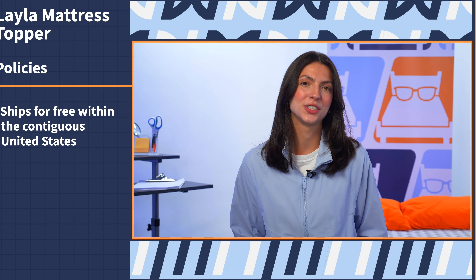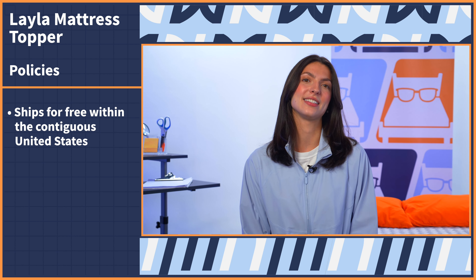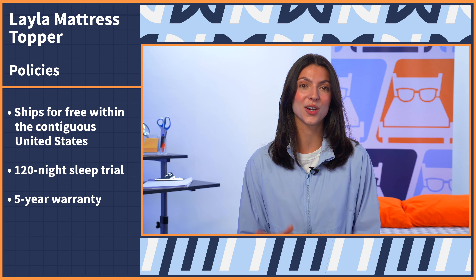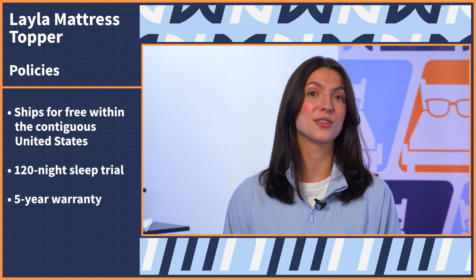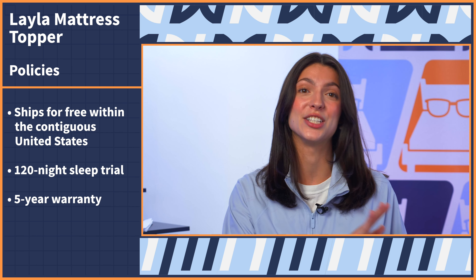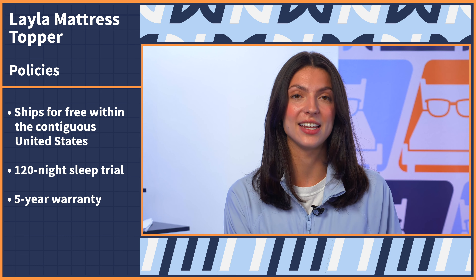I'm going to go over some quick hits regarding Layla's policies so you know exactly what to expect when you go to buy. This topper ships for free within the contiguous United States, comes with a 120-night sleep trial as well as a five-year warranty. These are some of the most impressive value policies I've come across when it comes to sleep accessories in general, so definitely factor that into your buying decision.